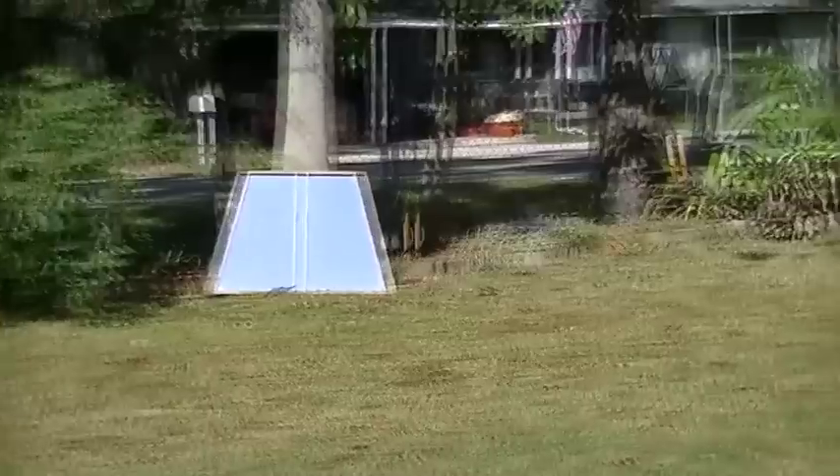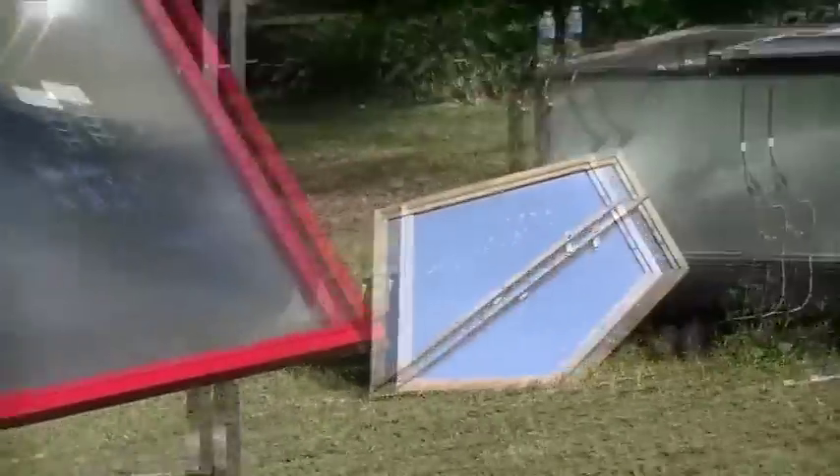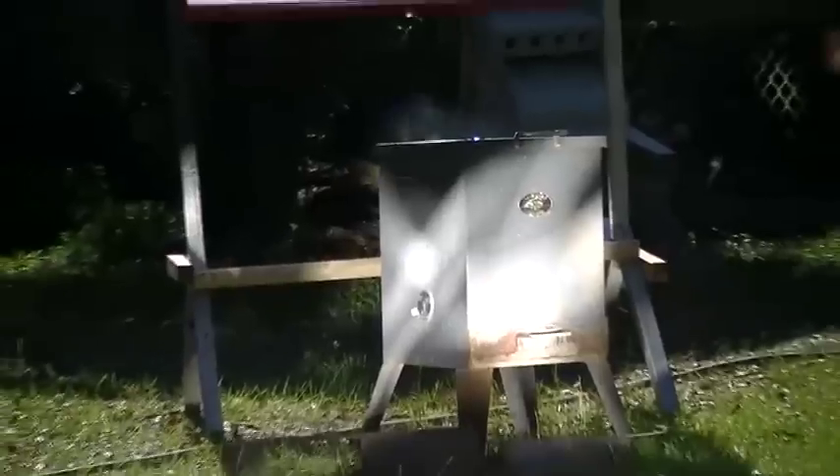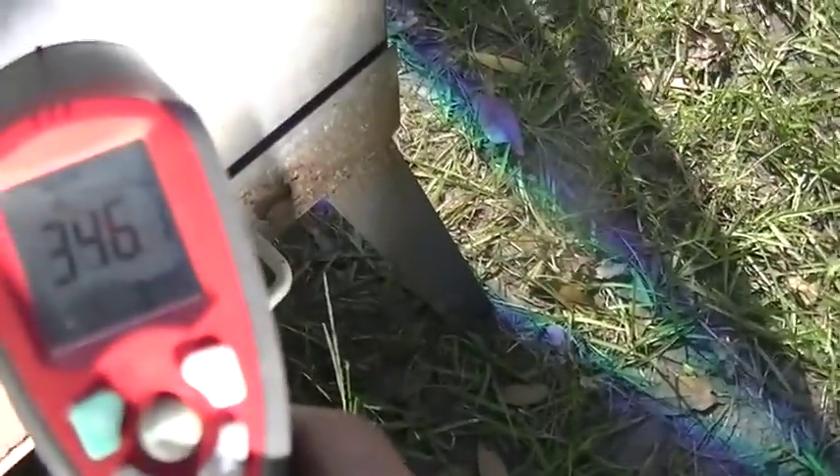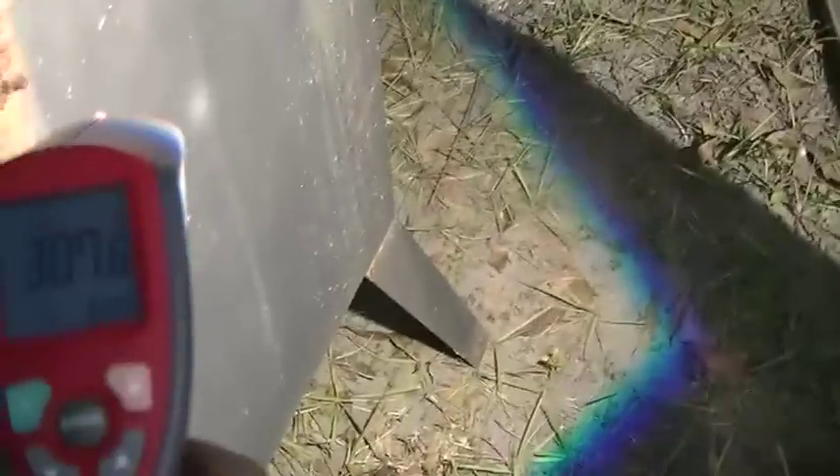We've positioned mirrors against trees and ladders, and we have a Fresnel lens on this side pointed at the oven. The Fresnel lens doesn't have a concentrated point because the angle is off with where the sun is. But you can see these mirrors are reading 330 degrees, the front half is 350, and coming around the backside where the Fresnel lens is, it's 301 — so it has heat all the way around.